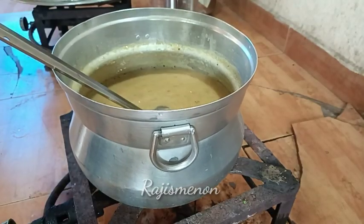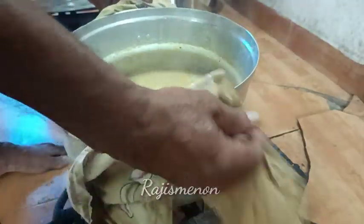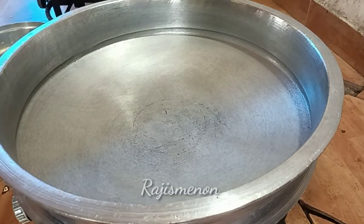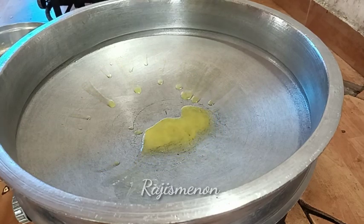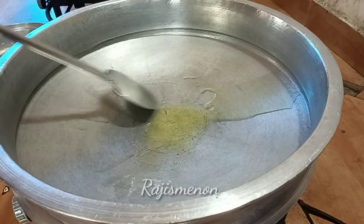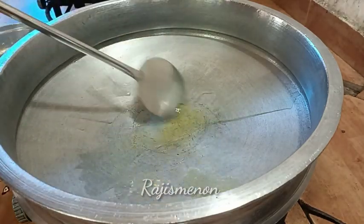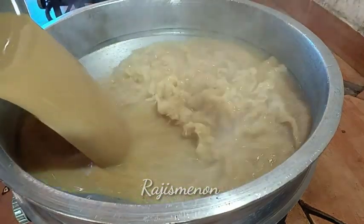We will fill it in about 10-15 minutes. Then we are going to fill it in. We are going to fill it in 2 tablespoons. Now we are going to fill it in.